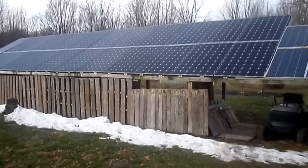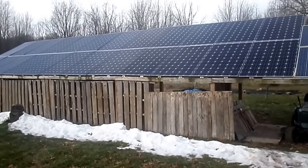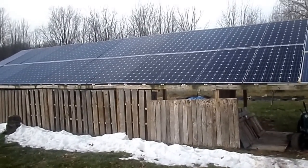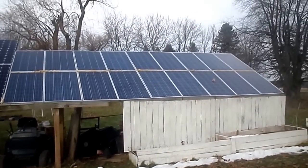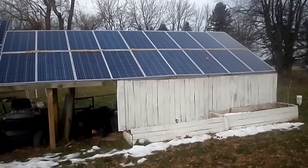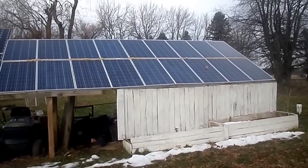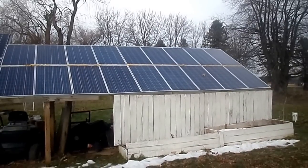Hi everybody, this is Solar Girl. I thought I would show you my system today so you can test it, see how you like it, maybe if it would be something for you. Anyway, this section here with the smaller panels was the one I bought first for my well system. I bought it from GreenGardenChicken.com.